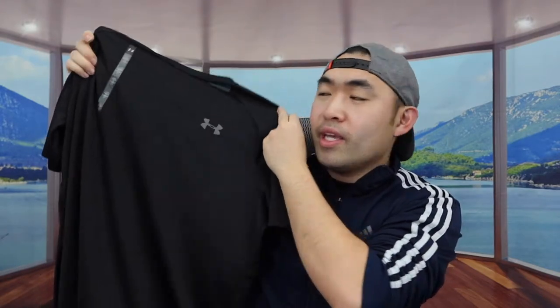Hey G Squad, welcome back to another episode of Is It Worth It. Today we got this cool Under Armour quick-drying t-shirt.